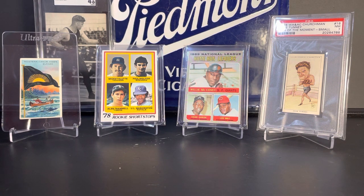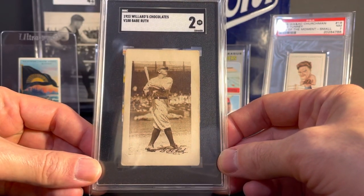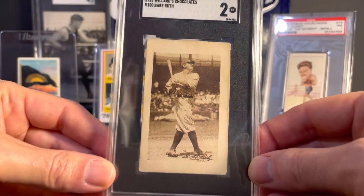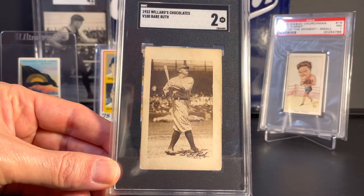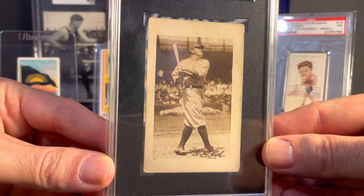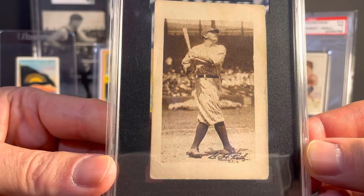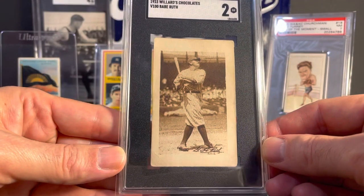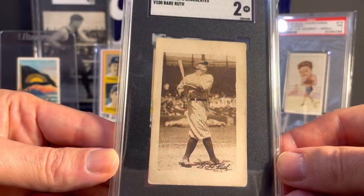Finally, this is a card that I'm really excited to add to the collection. This is a 1923 Willard's Chocolates V100 Babe Ruth card — it's an SGC 2, and I won this in an eBay auction. One of the larger eBay sellers auctioned off what I think was a complete set of Willard's Chocolates cards from 1923. It's a 180 card set, and they're all blank back cards with sepia images on the front and facsimile signatures on the bottom — you can see there, G.H. Ruth. This is a pretty tough card; I think there are between 20 and 25 total graded examples, and I think this presents really well for it too. I'm just really happy to be able to add this to the collection.